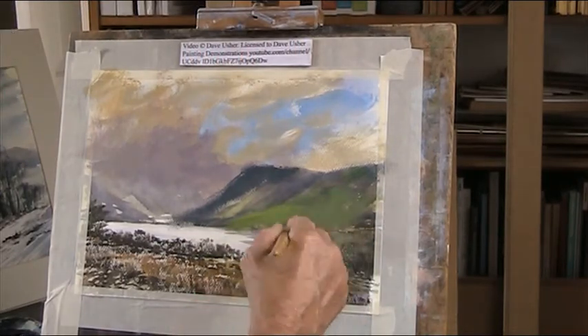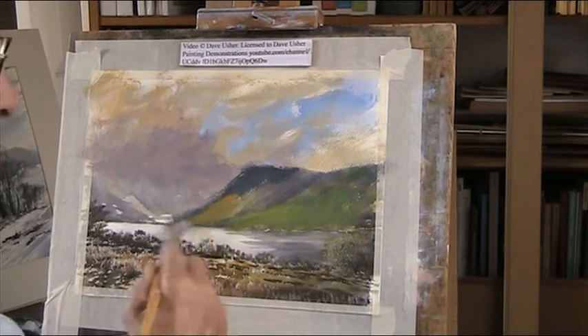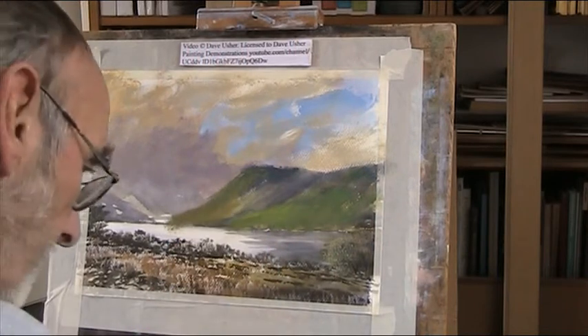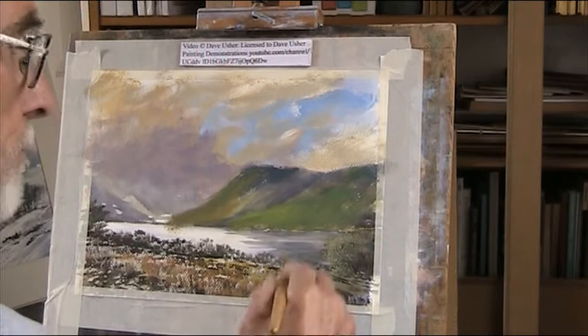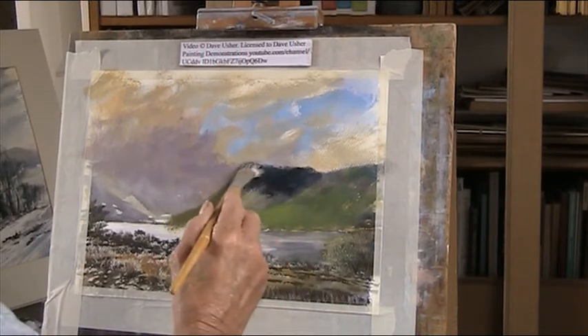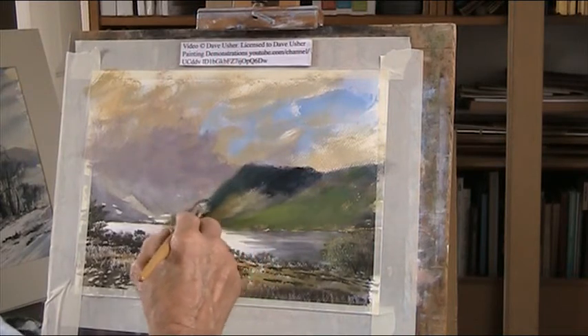There's this greeny bank, darker green there. So a bit of ochre in with that. Dark. Brooding. And put that there. Get the sort of shape right. Keep it soft.